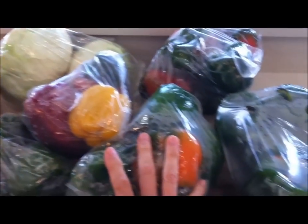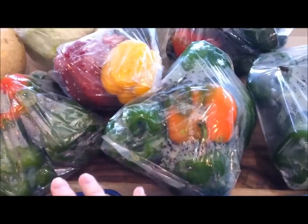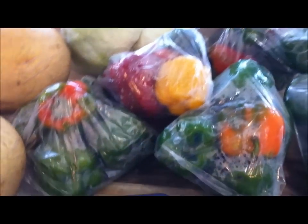I love to dehydrate green and red peppers, and yellow peppers, and orange peppers. They are so good to add to any soups, stews, or rice dishes. Fabulous, and they're easy to cut up small and store small.